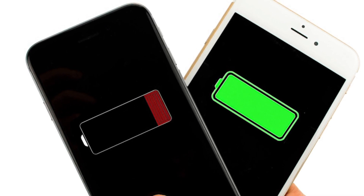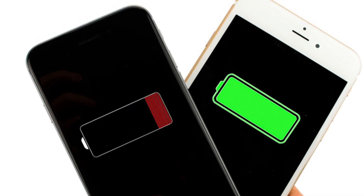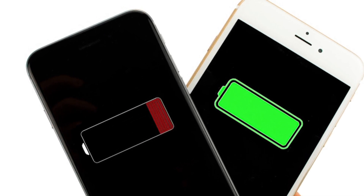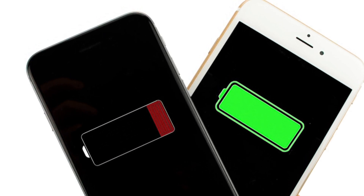Hi guys, today in this video I'm going to show you how you can calibrate your iPhone battery. It's very simple, so without wasting any time, let's get started.